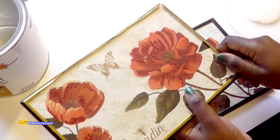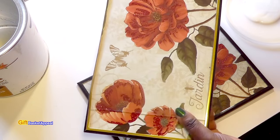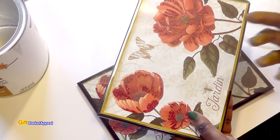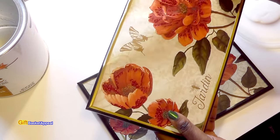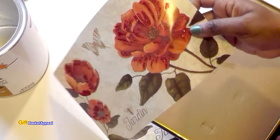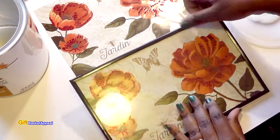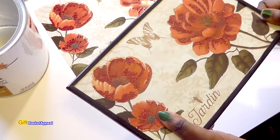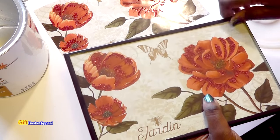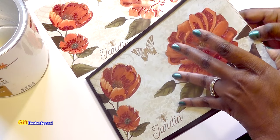If you have not stopped by that section in the Dollar Tree where they have all of this artwork, you're really missing out. All I'm doing is just removing the frame and I'm keeping these glass pieces because you just never know what you might use them for in the future. Then you just remove the artwork — this is really pretty because it has a little bit of sparkle to it. They're very easy to remove. Just bending this out and keeping all the pieces. For a dollar you can customize your container.